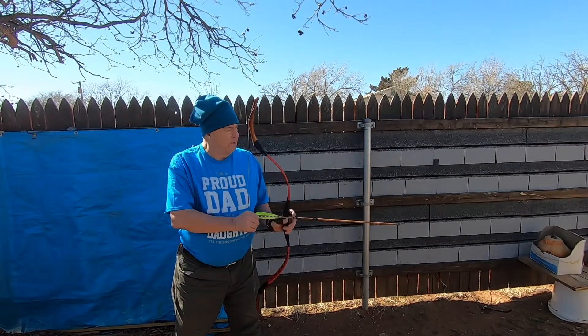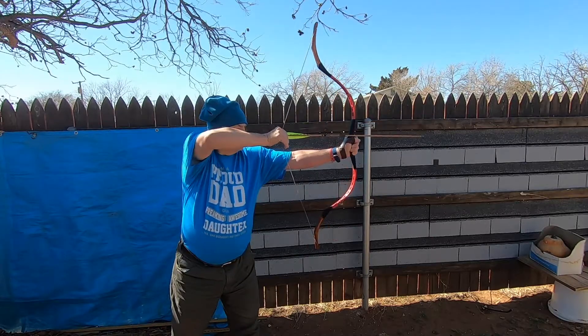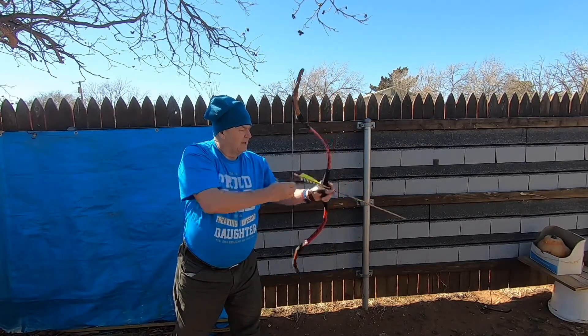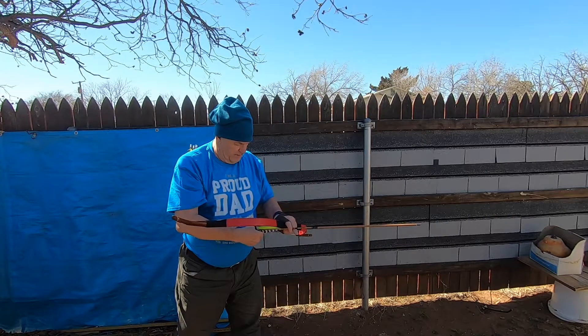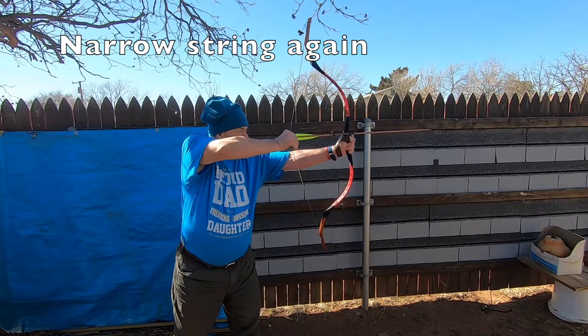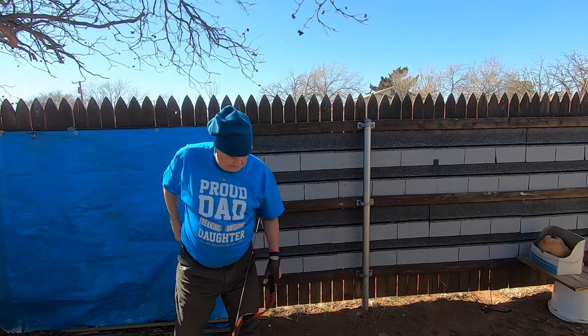Alright, this is that scary bow. String pins there. It may not want to stay on. It's loose — I don't force it. It just fell right off.